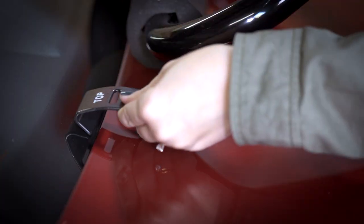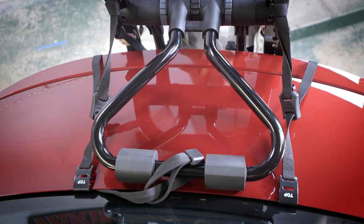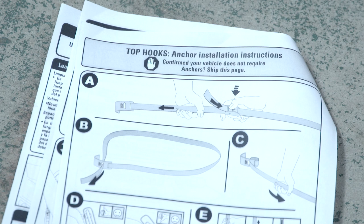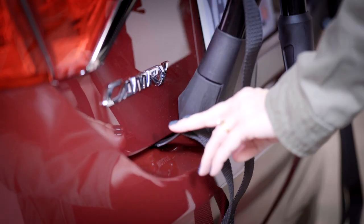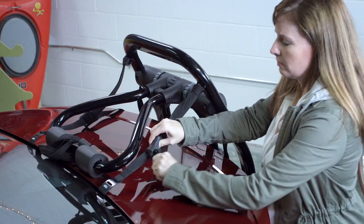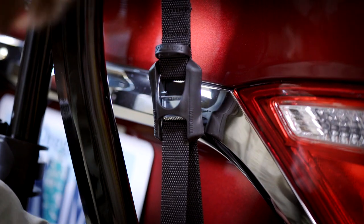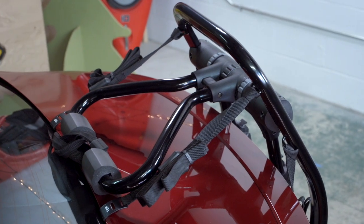Brace the rack and attach the top hooks to the top of the trunk or tailgate, making sure they're parallel. If your fit notes say you need anchors for your top hooks, go check your printed instructions and see how to use them — it's simple. Now attach your bottom hooks to the bottom of the hatch or trunk lid. Now fully tighten the top and bottom straps. Excess strappage can be tucked away under the rubber loops.